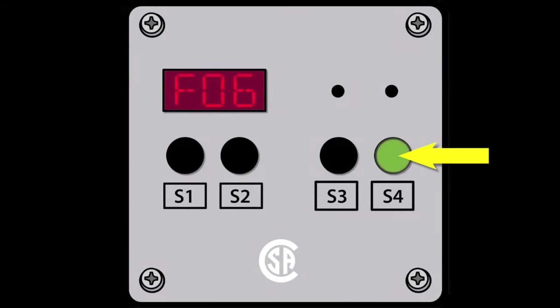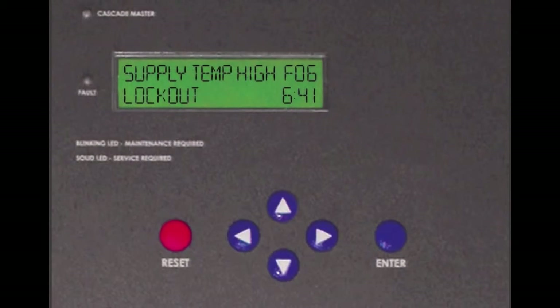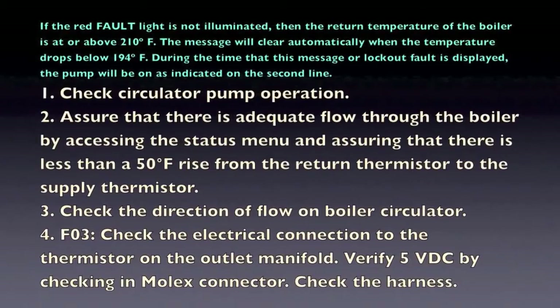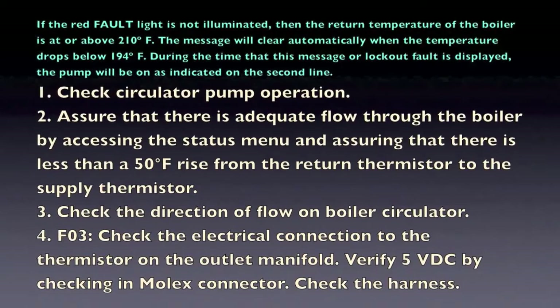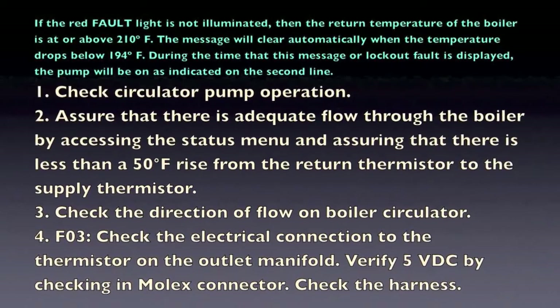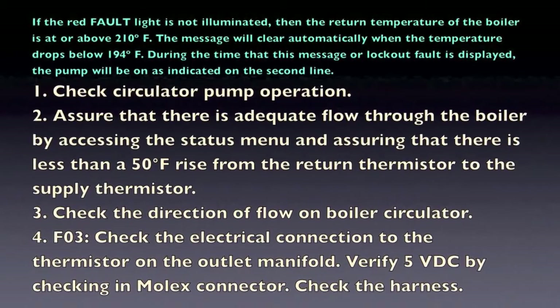If the fault light is not illuminated and this message is displayed, then the return temperature of the boiler is at or above 210 degrees F. The message will clear automatically when the temperature drops below 194 degrees F. During the time that this message or the lockout fault is displayed, the pump will be on as indicated on the second line.